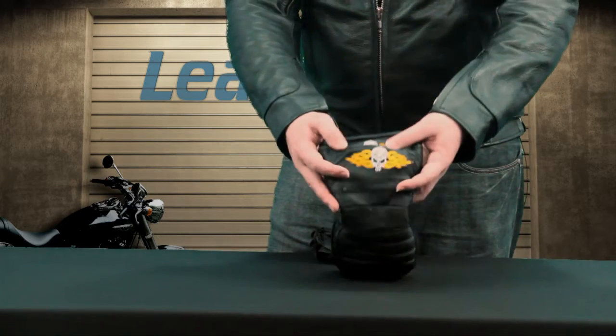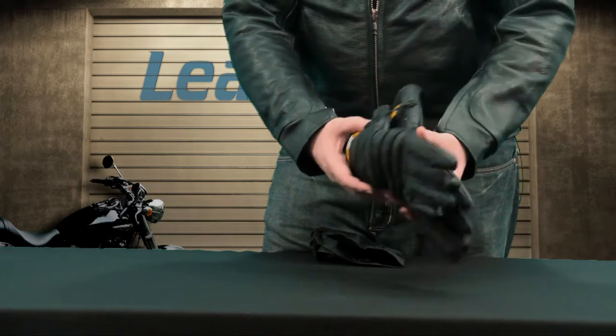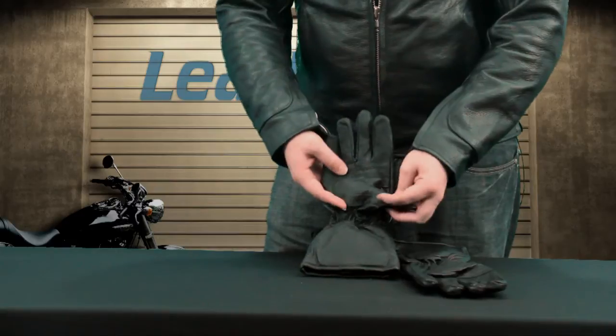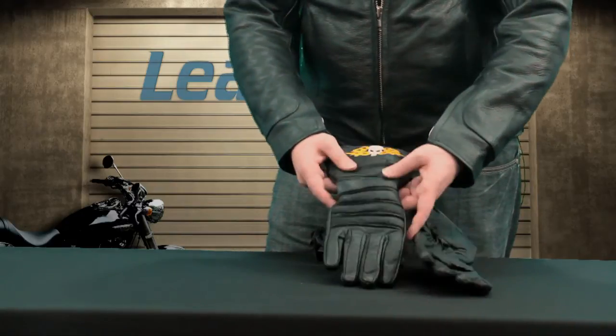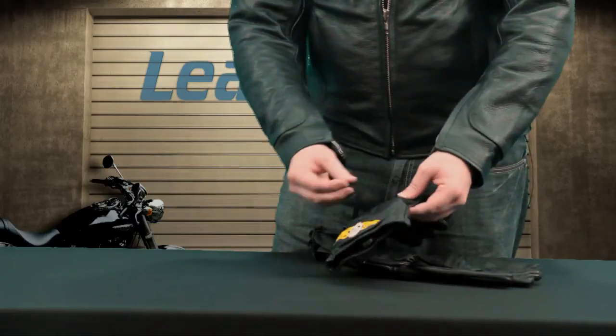These gloves are made out of full grain leather — really nice quality, really lightweight. It's a gauntlet style, so it's going to go up above your wrist, meaning you're going to be able to block out a lot of water whenever you're riding in inclement weather, and it can actually go inside your jacket if you want to keep the cold out.